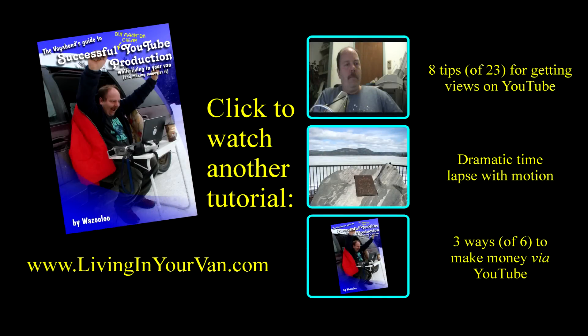This video tutorial is for the book, The Vagabond's Guide to Successful YouTube Production While Living In Your Van and Making Money at It. The book can be downloaded from www.livinginyourvan.com, and there are numerous other video tutorials available on this channel, with details for each technique provided in the book. The book is intended for professional video production on the cheap and in the most inopportune situations.